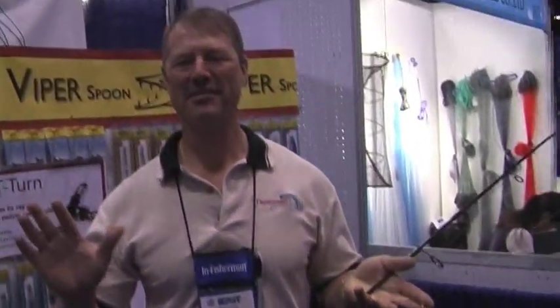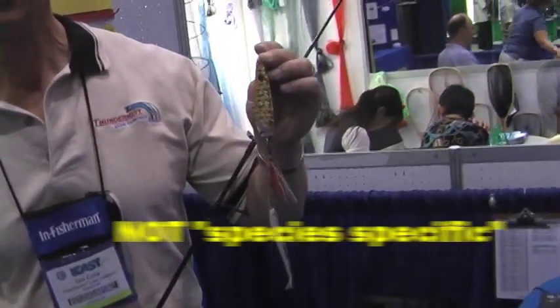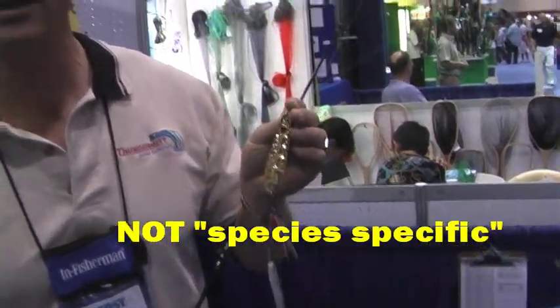Well, I gotta tell you, the Viper Spoon is actually ideal for the Northeastern fishermen — you're fishing it out in saltwater. The beauty with the Viper Spoon is that it is not species-specific. It comes in five different sizes, so if you're running this bait for fluke, stripers, or blues, it's absolutely ideal.